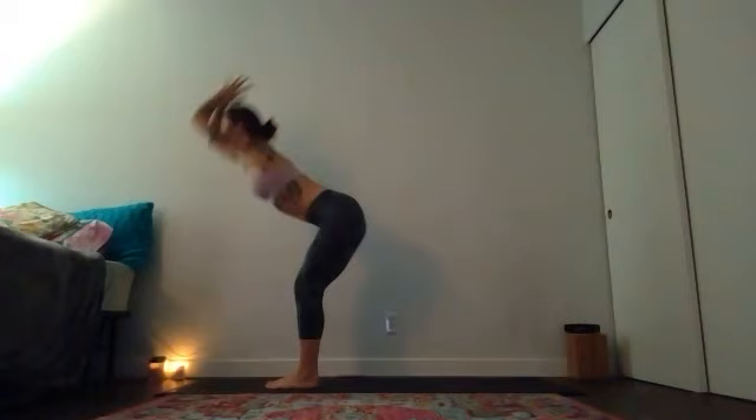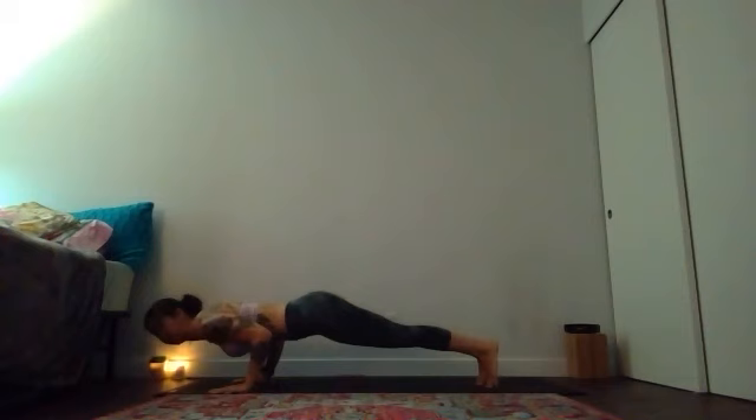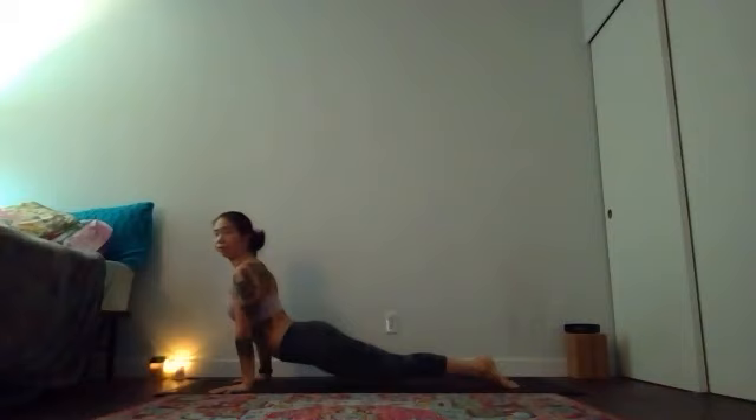Reach along for a breath in then forward fold right away. Inhale, lengthen halfway. Exhale — vinyasa or down dog: you get to choose your transition this time. Full or modified chaturanga — always the option to skip it altogether. If something else serves your body better, a different transition, feel free to take that instead. As you reach your downward facing dog, take a nice deep breath in through your nose, maybe an open mouth exhale to let it go.